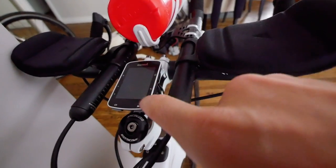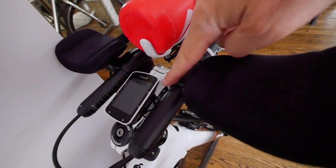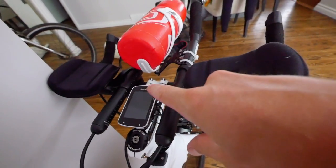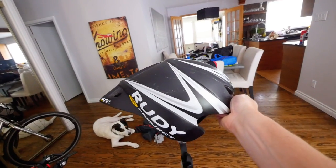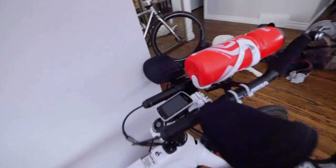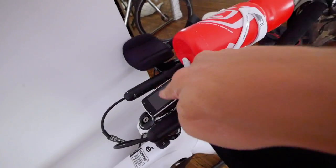I've put the Garmin 520 XT on the stem. It's not an ideal spot because to look at it, you've got to go from aero position and look down — when you look down, your tail goes up, causing a bit of drag. But given that I want the bottle here, the Garmin's got to be there.